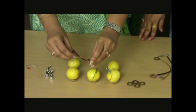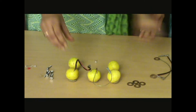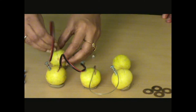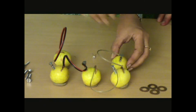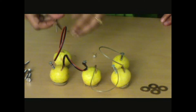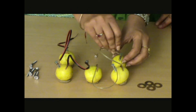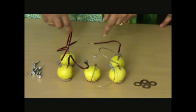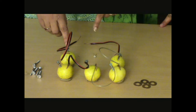I insert this coin into this lemon with the help of an incision, and the screw to the other. Similarly, I insert the screw here and the coin here, again a screw and a coin here. Remember, in these two lemons we will attach only one thing — either the screw or the coin — and leave the other end of both these loose. At the loose ends, in one of the lemons we have to insert a coin and in the other, a screw.